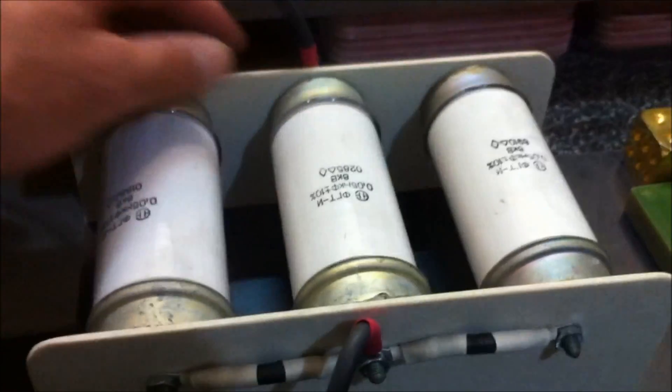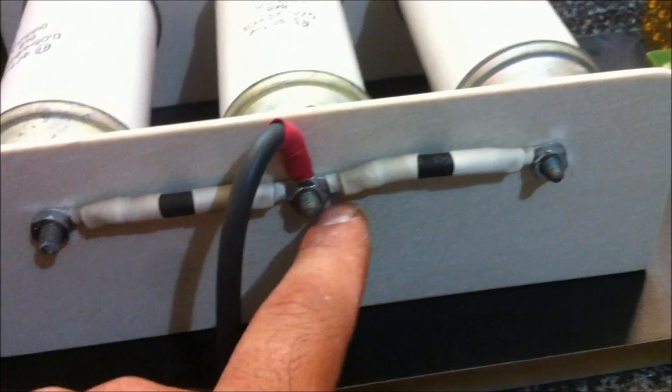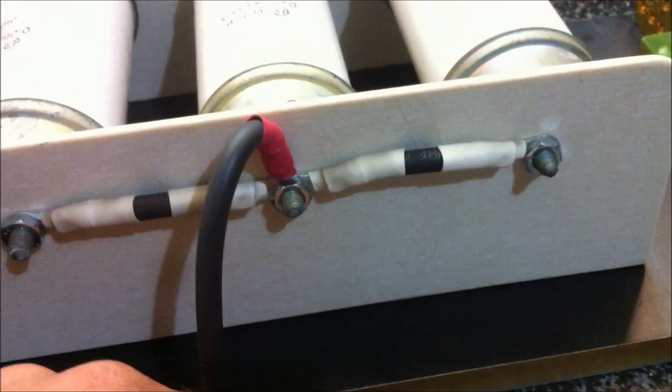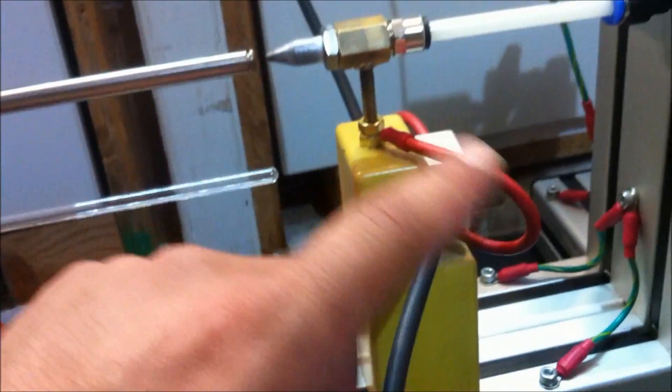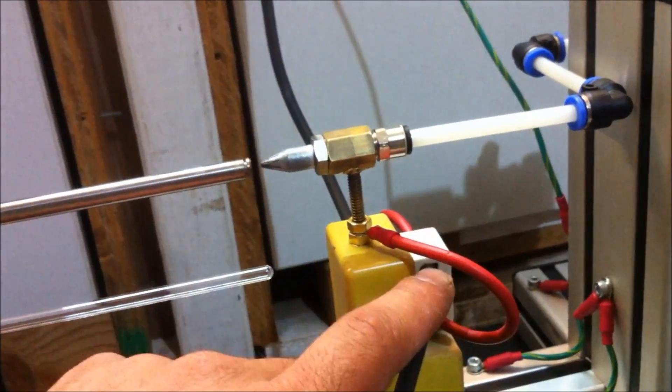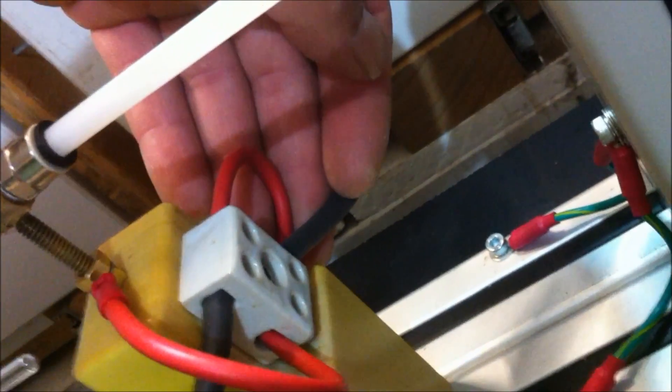Coming out from the spark gap we go straight to the capacitor banks here. I've wired them up with high voltage wire, put a couple of ring terminals on the ends and some heat shrink to minimize exposure to the air. The other cap bank is connected to this porcelain terminal block. We've got some 40 kV wire here connecting the electrode to the terminal block, and the neon sign transformer comes into that side, connected top and bottom by this red loop — another 40 kV cable.